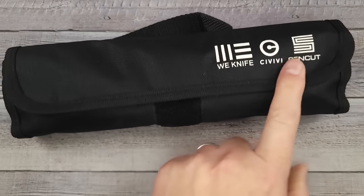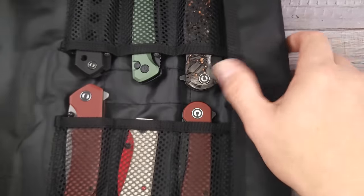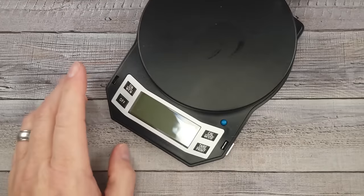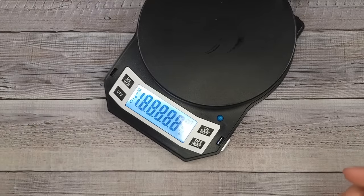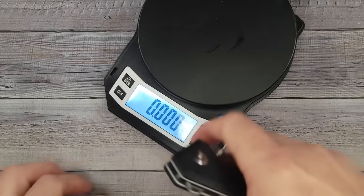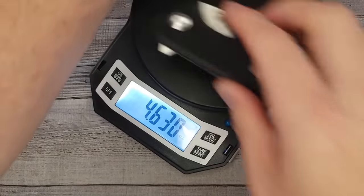Have you ever seen this We Knife roll? They are giving these away free — it holds 10 knives and it holds the big ones. You can put small or big ones in it. They're giving it away from November 8th until December 18th during their holiday sale. When We, Civivi, and Sencut do their holiday sales they're freaking awesome. You're going to get stuff 25% off, and if you buy from any major knife retailer or from We, Civivi, or Sencut — not Amazon — you're going to get one of those free knife rolls.